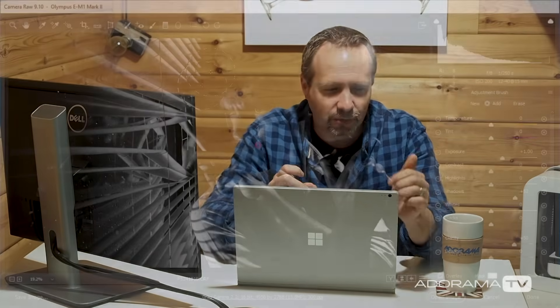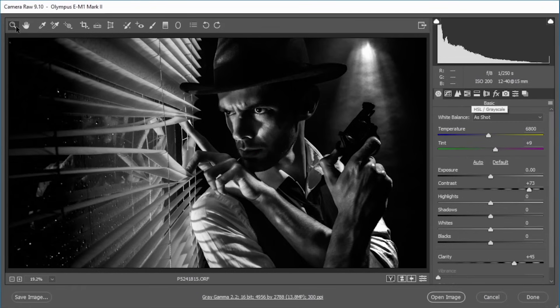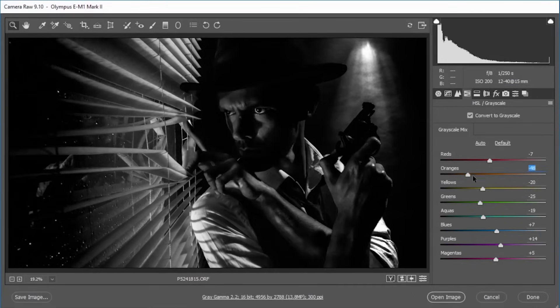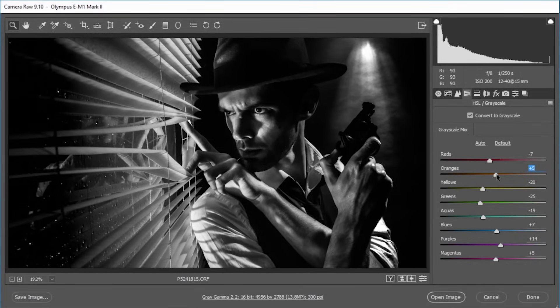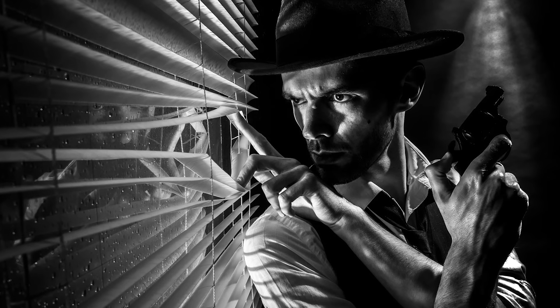Going back to the HSL Greyscale — it really works well on skin tones if you adjust the tonal range just for the skin. Going back to find HSL Greyscale and coming down to the oranges: the oranges slider really affects most people's skin tones and will also affect the Venetian blinds since they were a yellowy-browny-orange colour. I use that to lighten up the skin tones just a little bit and put a bit more detail in. With a few other adjustments and fine-tuning, my Film Noir styled image is complete.